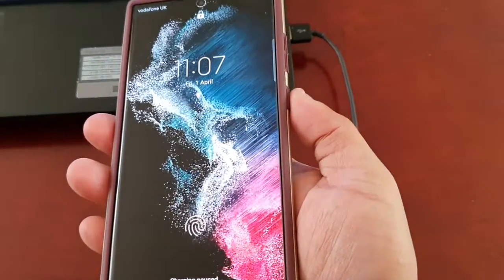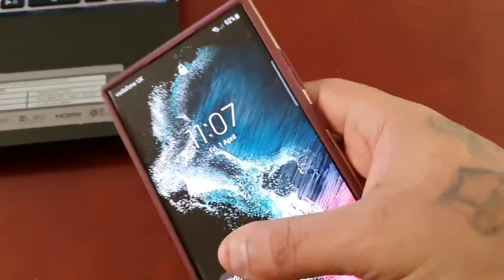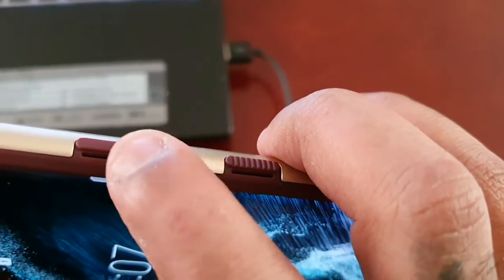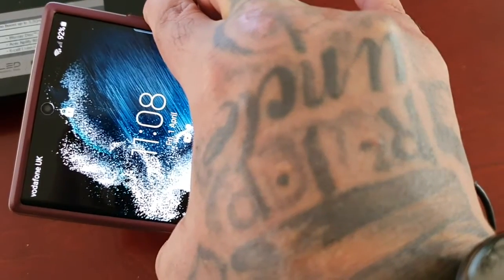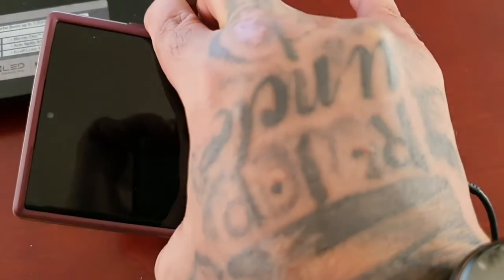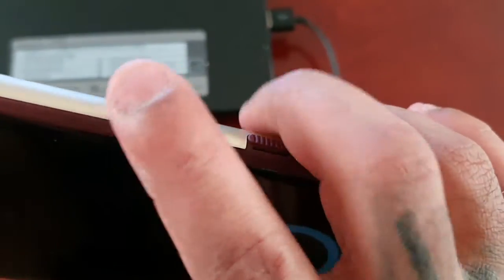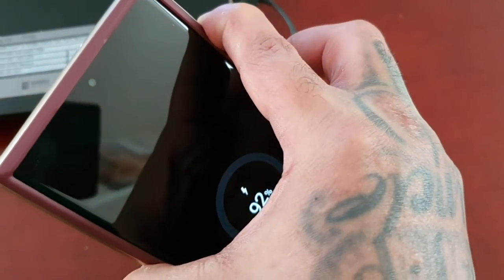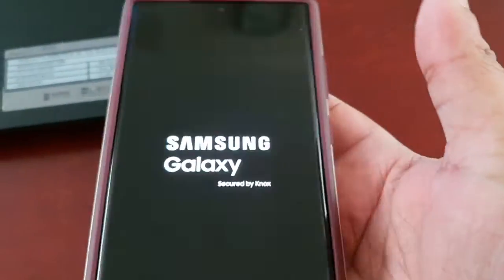Now long press both buttons — press in between the volume up and down button and also the power button — and keep them pressed to force the phone to turn off, just like that. Then press the volume up and the power button together until you see the Samsung logo, and then let go.